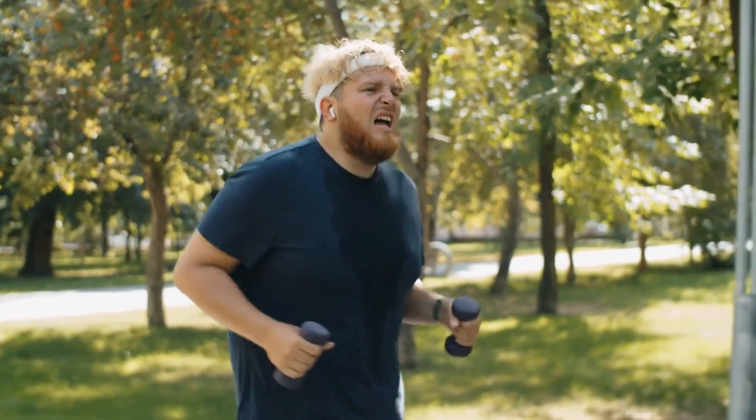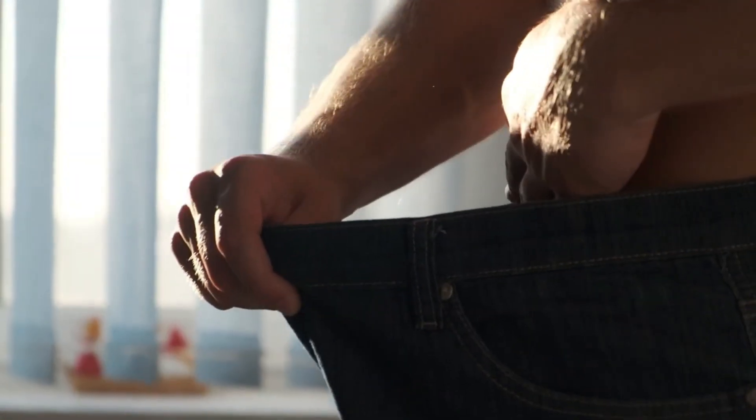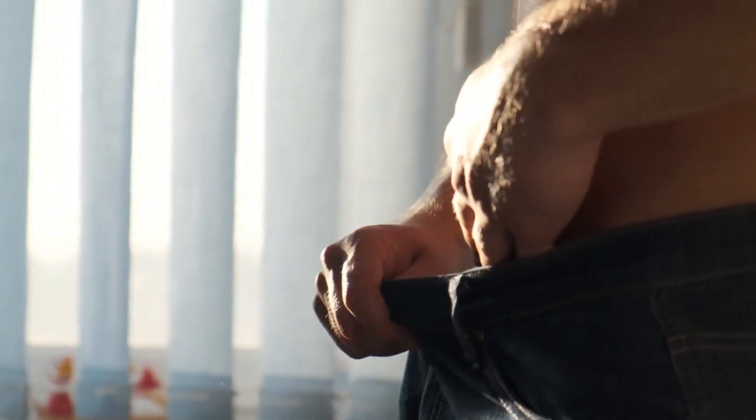Hey there fitness enthusiasts! Are you tired of those pesky love handles sticking around despite your best efforts? Well, worry no more, because we've got your back — literally.